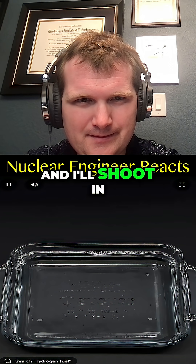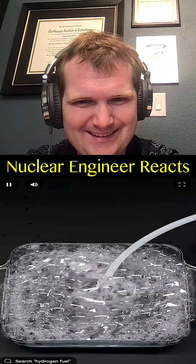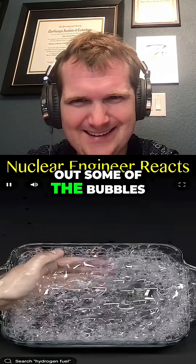And I'll shoot in the hydrogen. At this point I felt it was looking pretty good, and I carefully scooped out some of the bubbles.